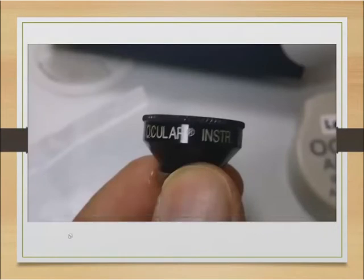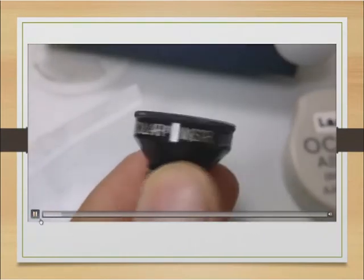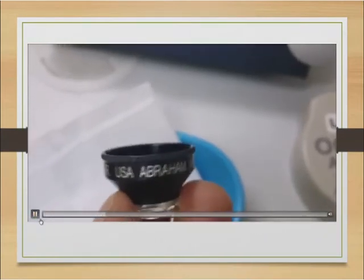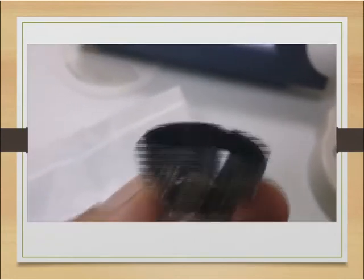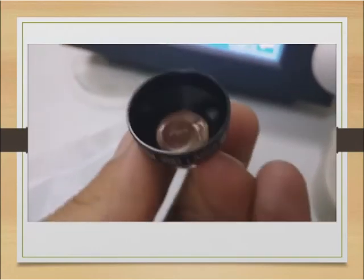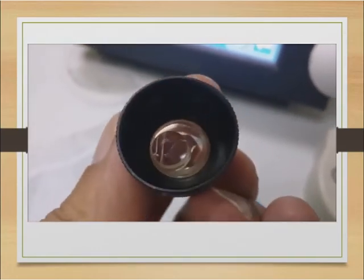Here's a video of what the lens looks like. You can see it says 'Ocular Instruments, Abraham' and 'irid laser' on it. If you tilt it forward, you'll see there's a little magnified section — that's the section you look through when you put it on the eye. Have a look at that lens — that's the one you use.